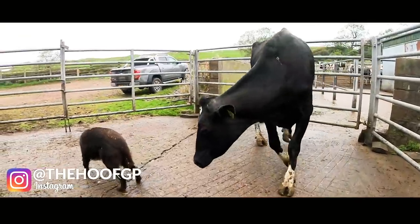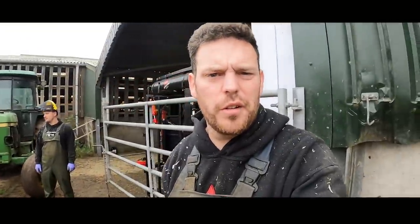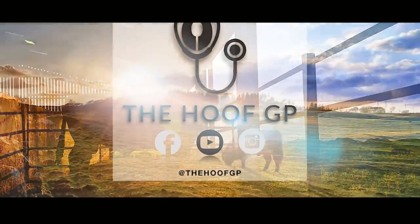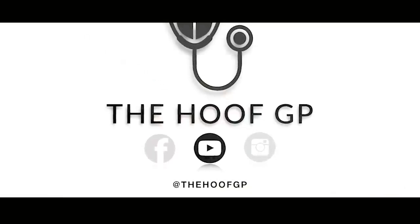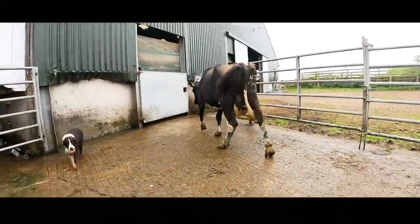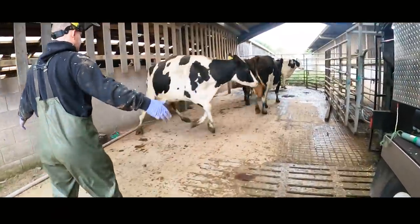Let's see how an average re-trim goes. I know I haven't shown you this cow's original trim but we're going to see exactly what this bobe block is doing to her foot. I don't actually know this cow's history but I can see she's got a big chunk missing from the side of her foot and she's got a bobe block on, so I can tell she's had a big serious white line defect. Let's get her in the crush and see exactly what the crack is.